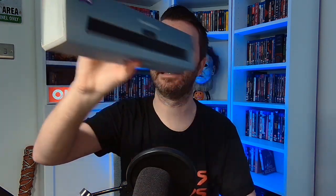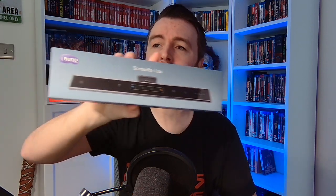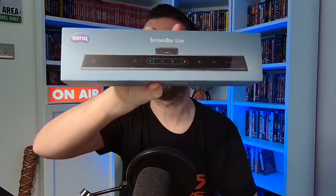If I put my lights on it's just going to be overkill, so that's why I've got a few lights set here and there and everywhere. This is why this is very relevant to me and I want to see the difference that it makes. This is the screen bar I'm going to be testing out today and see how good it is.